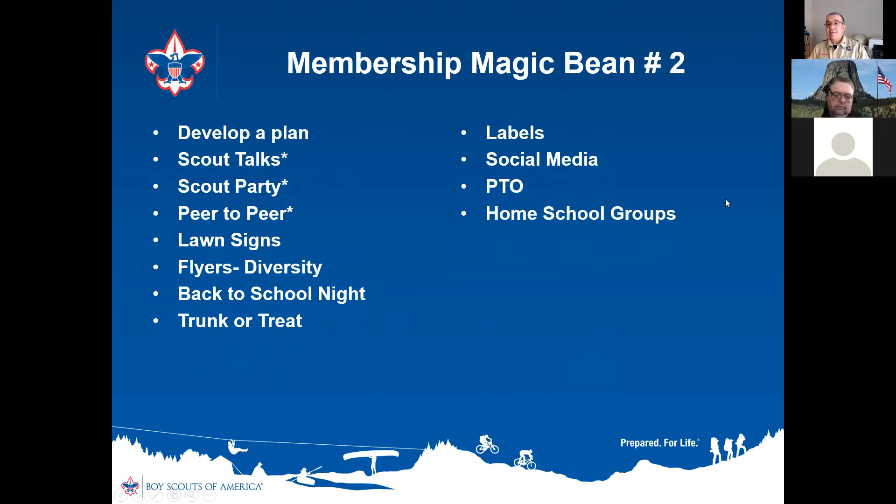Homeschool groups — these are people homeschooling their kids who want their children to have social interaction with other groups. Homeschool parents typically meet at big county libraries, so that's where you can find them. Connect with them online and make sure you're marketing to them, letting them know when your pack meets and when your next sign-up night is.